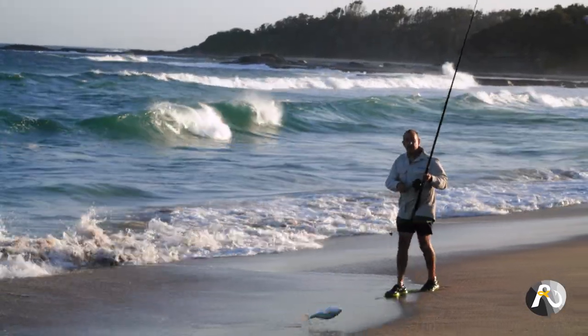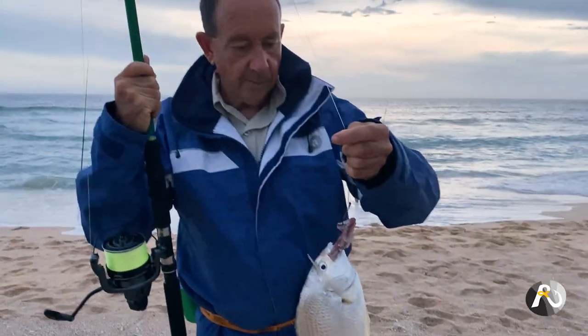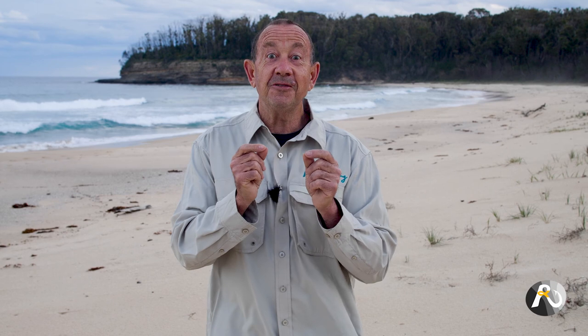I've found that when I'm at the beach and you burley, it attracts small fish, little fish like mullet and bait fish. And then of course those little fish attract big fish. And really that's what we want. So basically that's what burleying is.